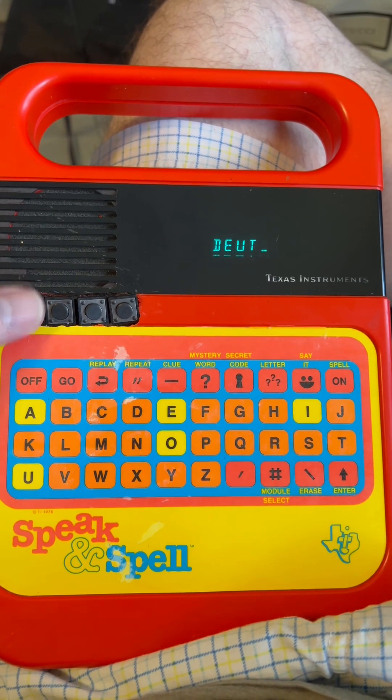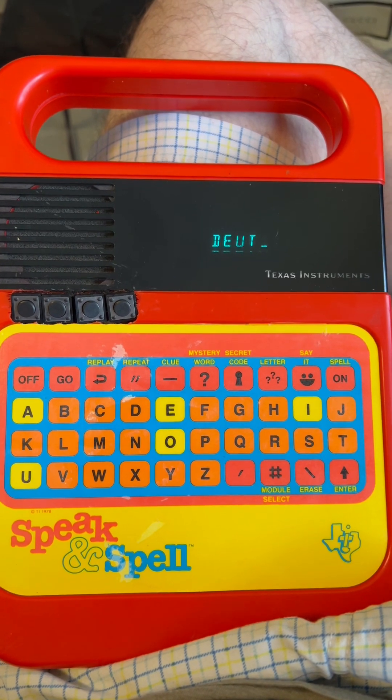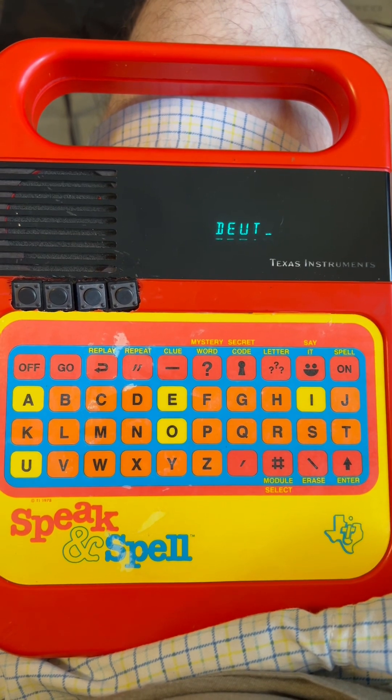Button S1. Deuteronomy chapter six. Now these are the commandments, the regulations, and the judicial decisions that Jehovah God has given to teach you, so you may observe them as you cross over the land that you take possession of.